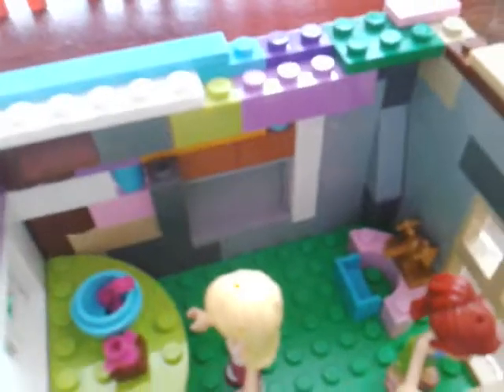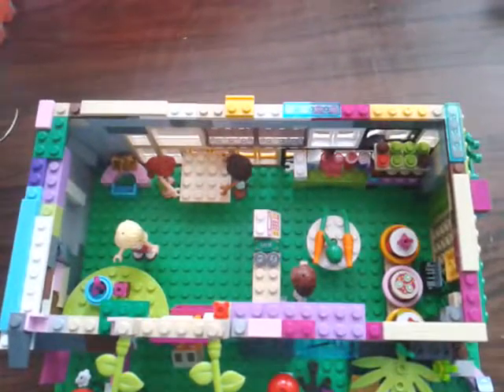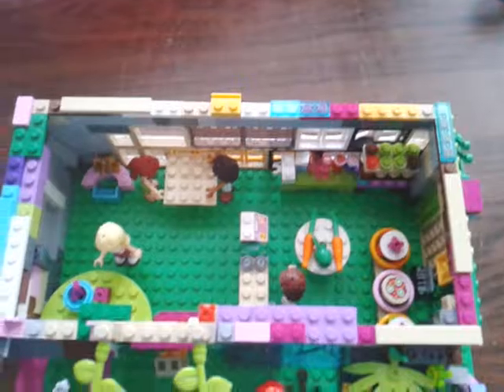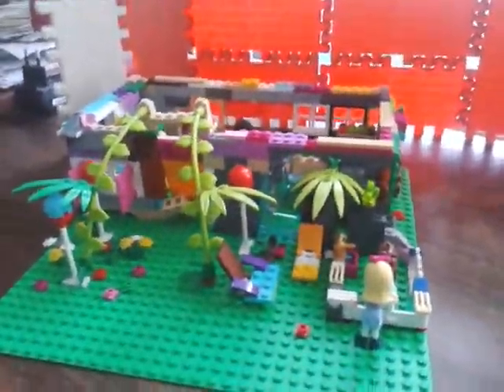And here we have some tables — one table that's for two or three people, and one that's for more, but there is just one lone minifigure there. Sad story. And here we have a small sink so that they can wash their hands. It's quite low to the ground — again, because we didn't have a lot of pieces.